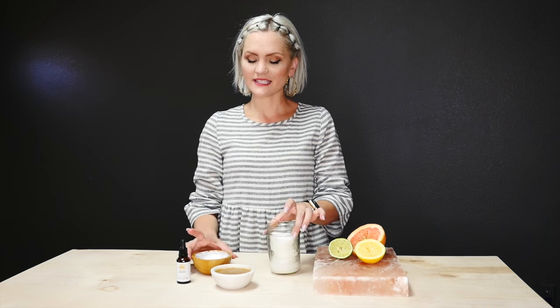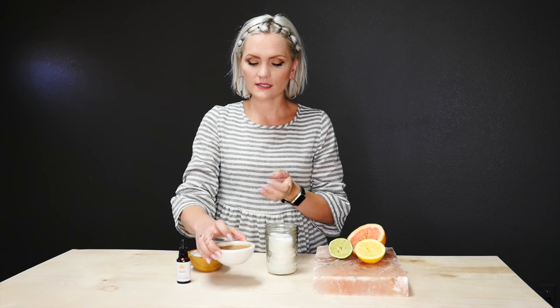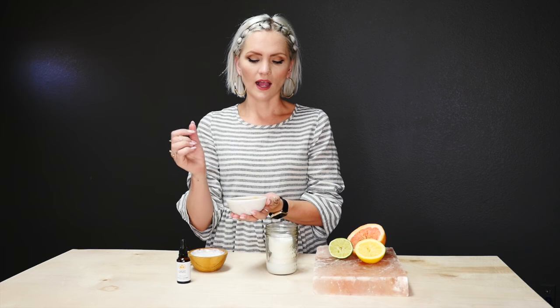So let me tell you what we are going to be making today. The first is makeup remover pads, and the second is shaving butter because it's summer and those legs need to be looking super smooth. And then the third is my favorite, and that is a body scrub. I'm going to show you a couple different ways to make this body scrub using different fruit. So get excited.